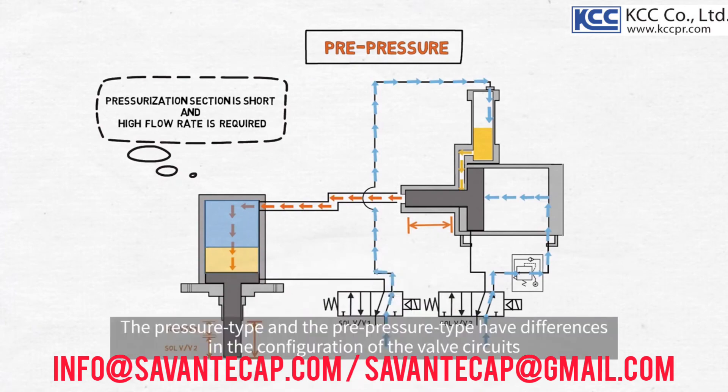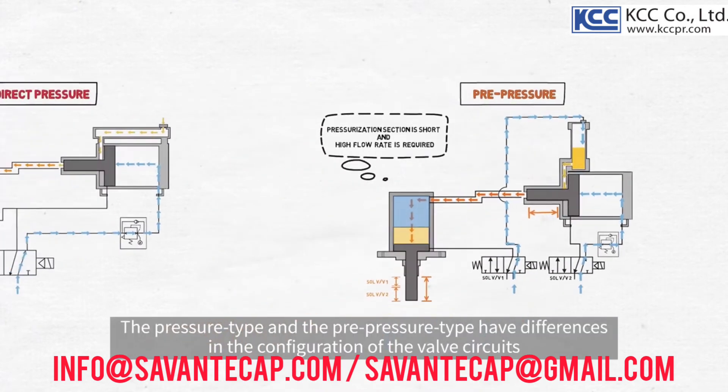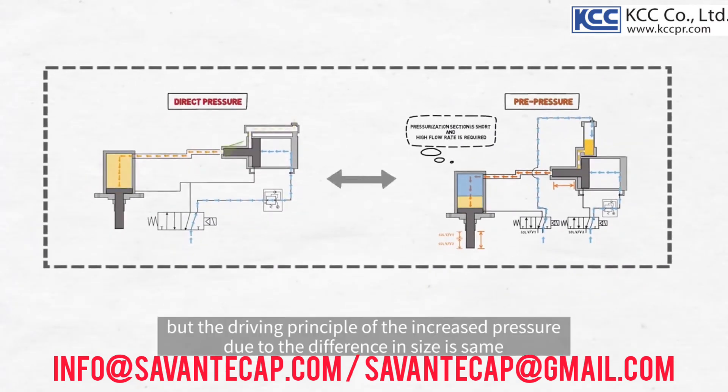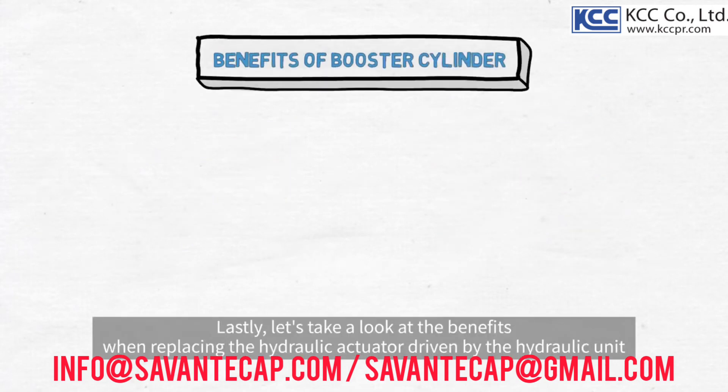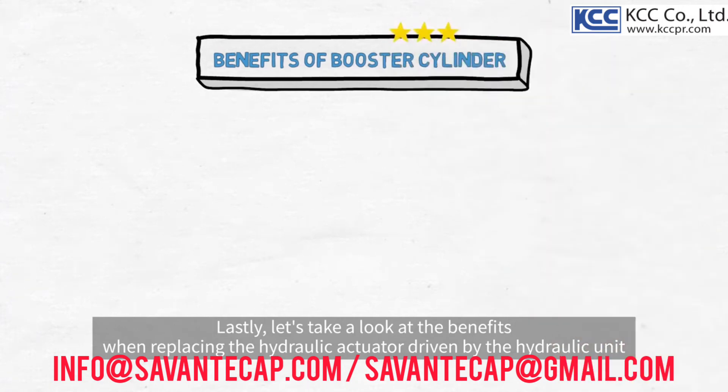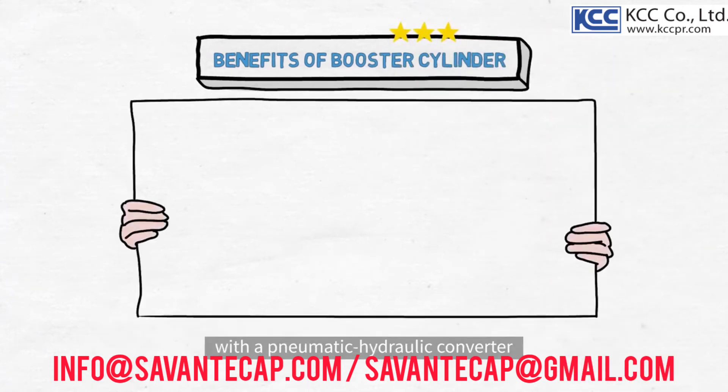The direct pressure type and pre-pressure type have differences in the configuration of the valve circuits due to their driving principles, but the mechanism of increased pressure due to the difference in size is the same. Lastly, let's take a look at the benefits when replacing the hydraulic actuator driven by the hydraulic unit with a pneumatic hydraulic converter.